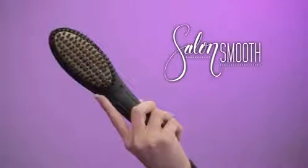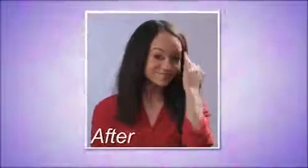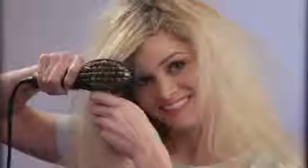Introducing Salon Smooth, your hair's new best friend. Look how easily it turns those curls into gorgeous smooth hair in seconds. Go from frizzy to fabulous with one brush stroke. It's amazing. Watch again.